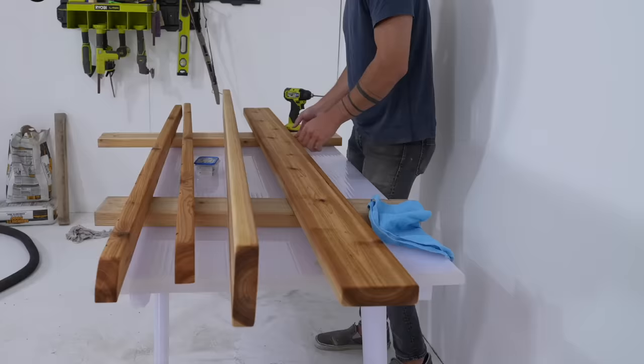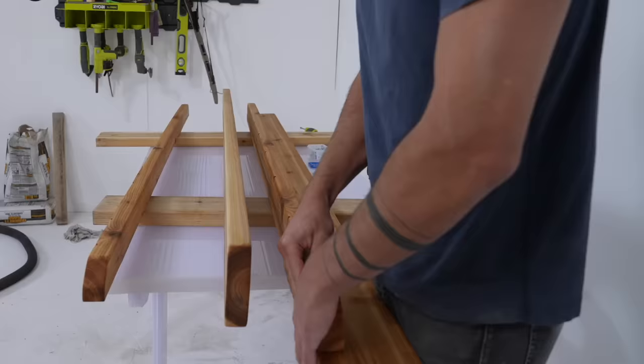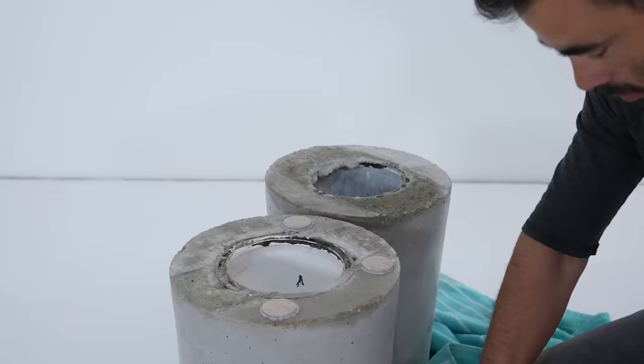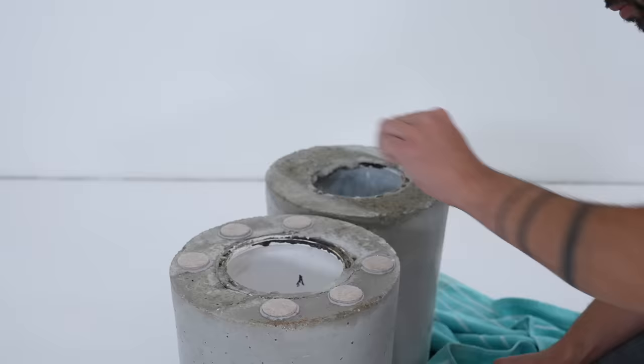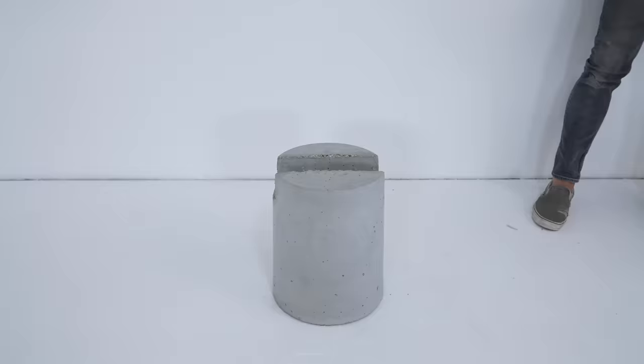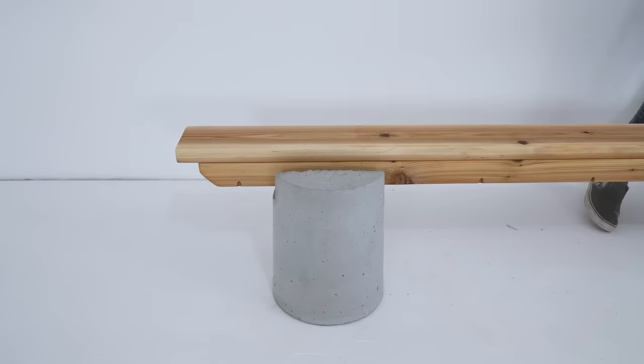It's so much easier assembling a short bench top than a super long one — everything just tends to stay much straighter at shorter distances. I don't need any feet for outdoor use but I wanted to try moving it around within my studio. So if you want to protect your floors from the rough concrete, I used anchoring epoxy to glue on some felt pads, and then these 65 pound bases slide nice and easy and don't destroy your floors.